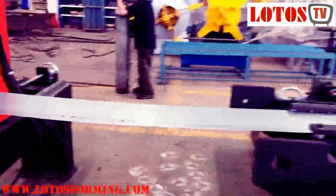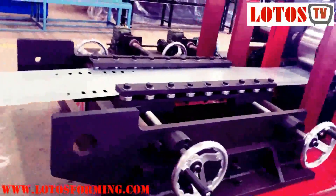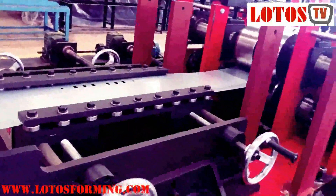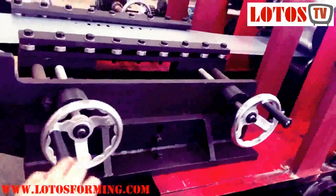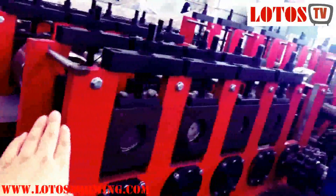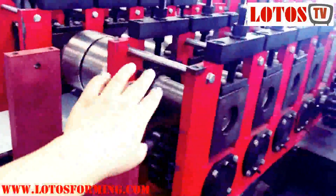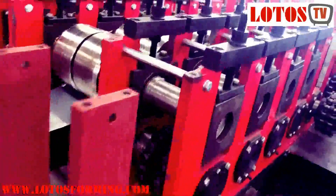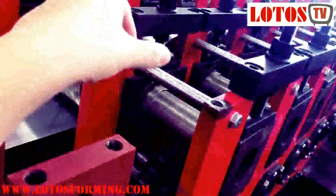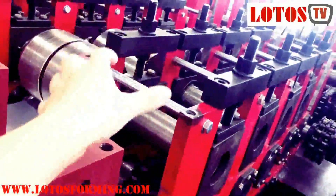After the punch station, we go into the forming machine. Again, we have an input table which should be adjusted according to the coil width, also by this handle wheel. Then we go into the first rolling steps. In our line, we combined a double-wall panel and chain transmission — each roller is supported by a shaft and a double-wall panel.